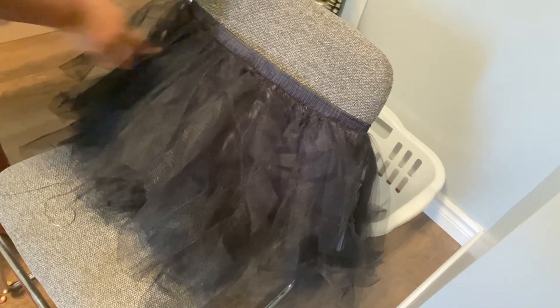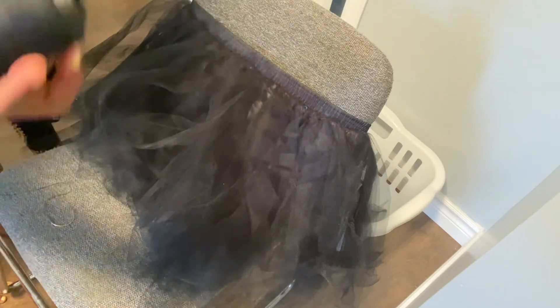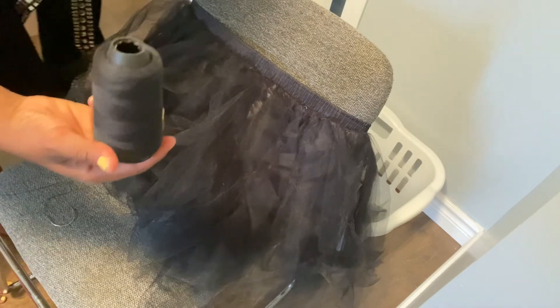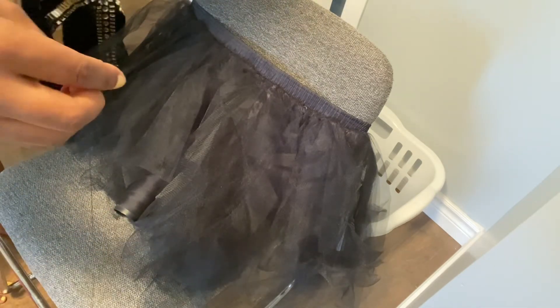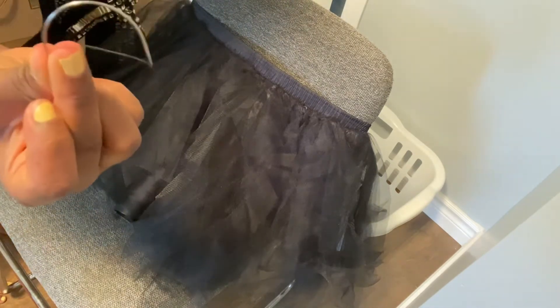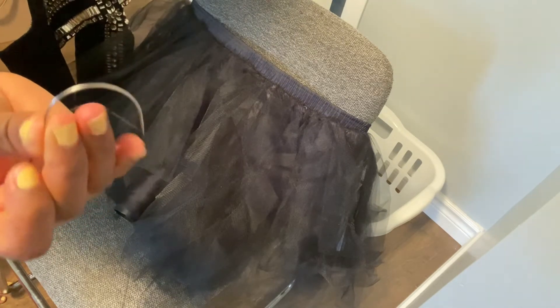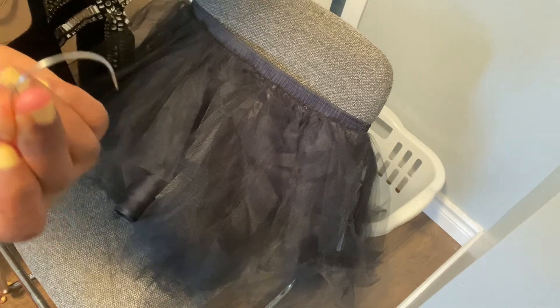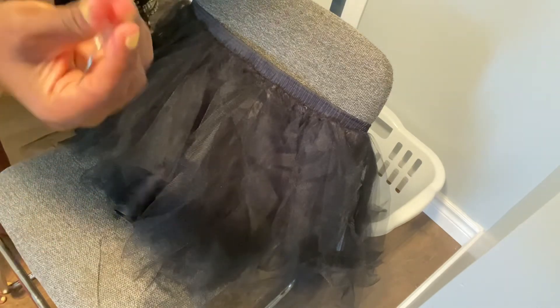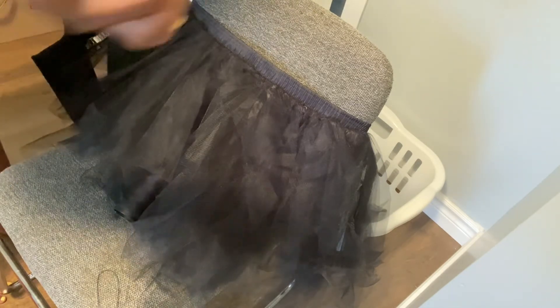I'm going to be attaching this dress to the tulle skirt. All you need is your black thread and a C-shaped needle. I also got this C-shaped needle from Amazon, so I'll leave the link below if you're interested. This needle is actually better because it helps you — you don't have to be piercing your fingers or your nails. It's actually better for this kind of DIY project.